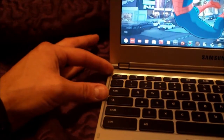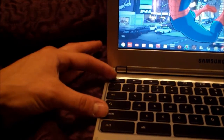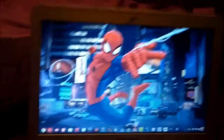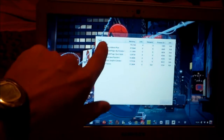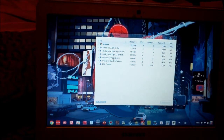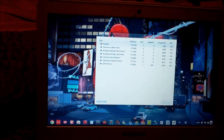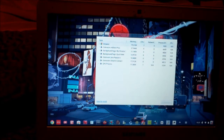So right here, let's say you have an application that's frozen. You hold Shift and Escape. And when you do that, it pulls up the Task Manager. Basically, you could just click on one, and then you can end task. Hopefully that app will shut down, and then you can restart it and it won't be frozen anymore.